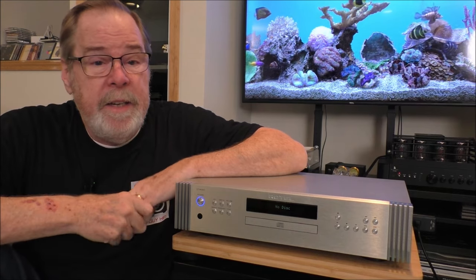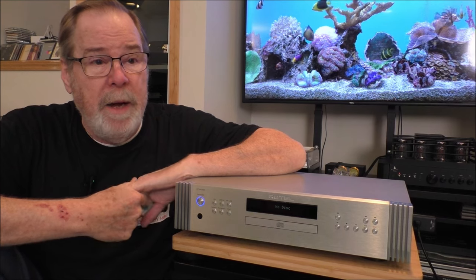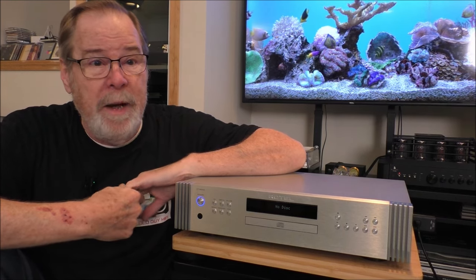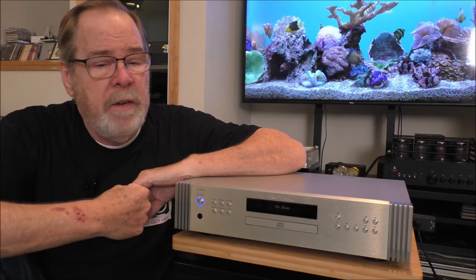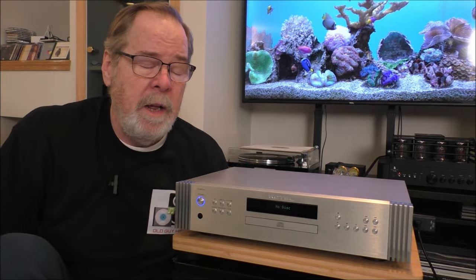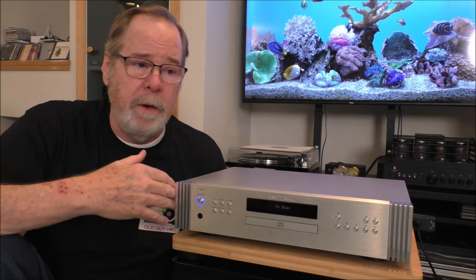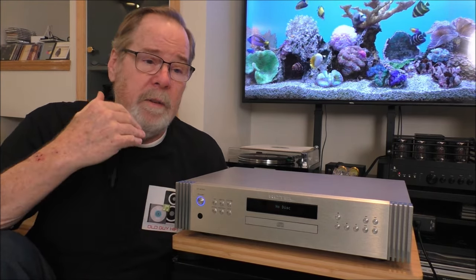You can see from looking inside the DT6000 there are some decent quality components in it — a nice big toroidal power supply. It does use the ESS 9028 Pro chip, which has eight channels, four per channel. It didn't matter. The thing didn't sound good at all. I'm not a big fan of ESS, but the particular implementation here is very poor.